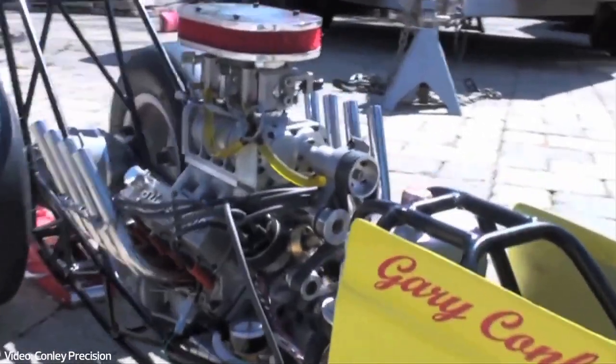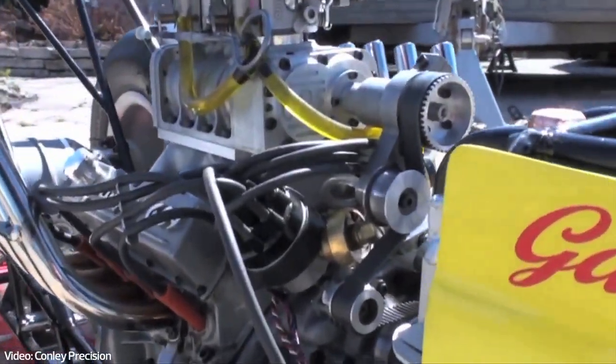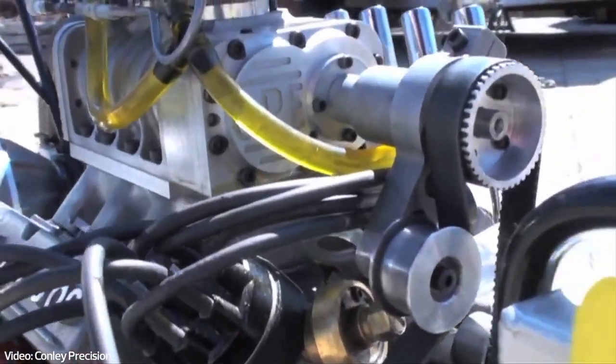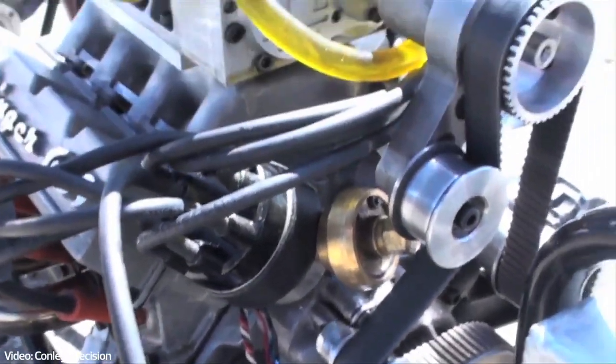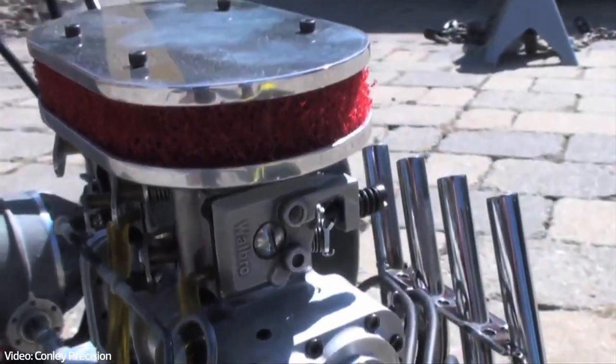This is the new supercharged engine. Looking at it, you can see the oil pressure gauge and the supercharger lines.